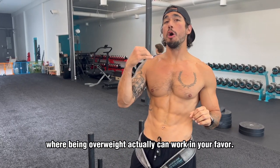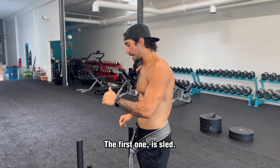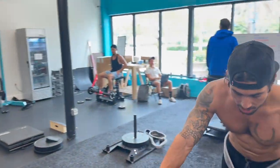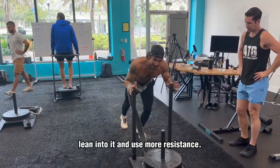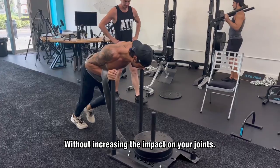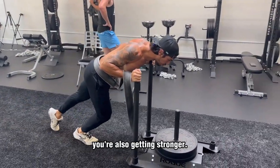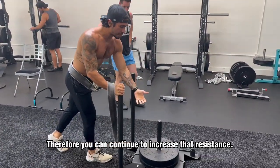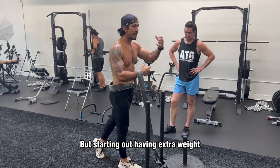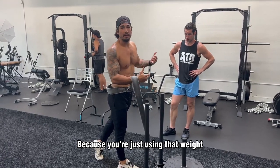Three exercises where being overweight actually can work in your favor. The first one is sled. The heavier you are, the more you can lean into it and use more resistance without increasing the impact on your joints. So as you start to lose weight, you're also getting stronger, therefore you can continue to increase that resistance while dropping the weight. Starting out, having extra weight, you can always do this exercise because you're using that weight to your advantage.